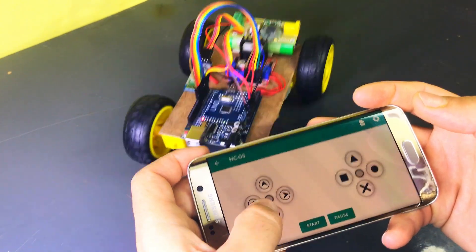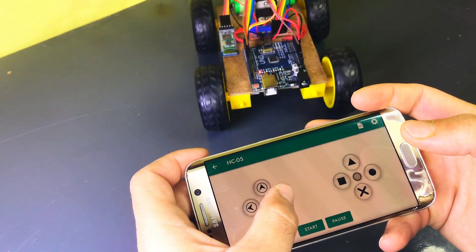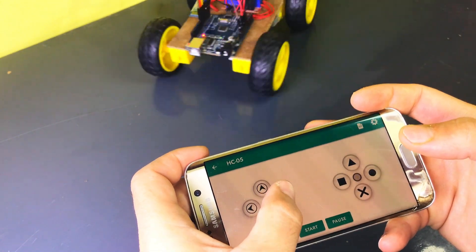Hi everyone! Welcome to my channel. In this project, I'll show you how to make a simple Bluetooth-controlled car.